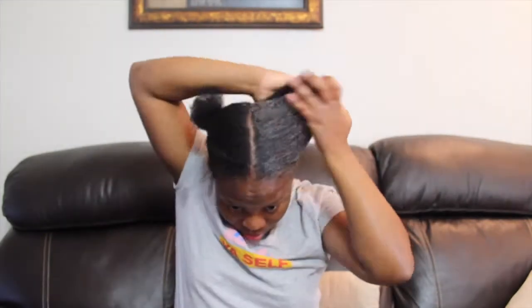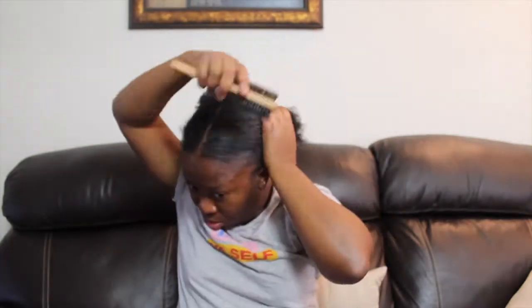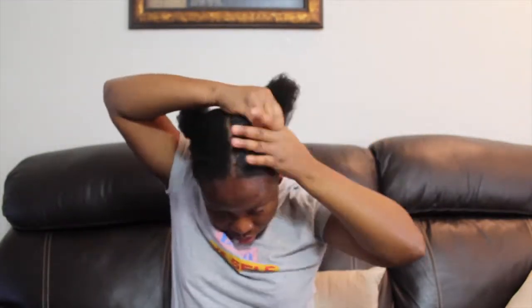Now I'm going in with the Gorilla Glue, and then smoothing it out with my Got2b gel, which honestly always helps my hair stay intact each time.